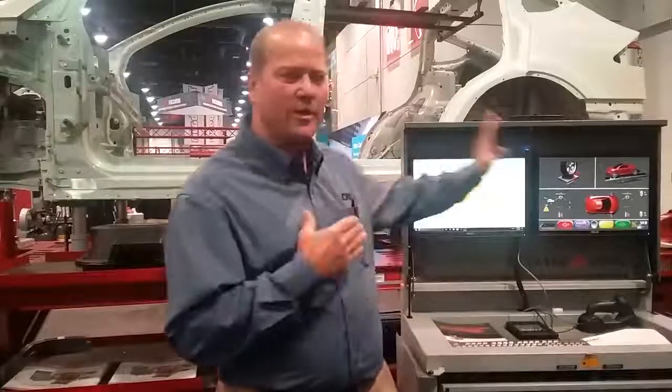We put this in conjunction with our computerized measuring system. We've got dual monitors so we can actually do the structural repair, and then flip a switch and on the other monitor we can actually do an alignment on the vehicle while it's still up on the frame rack.